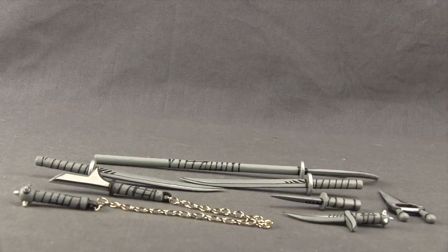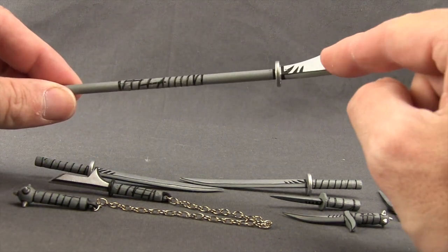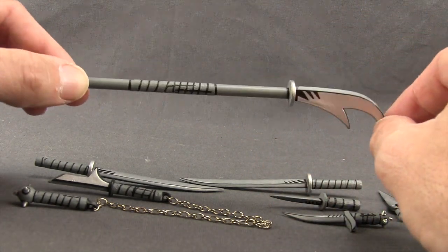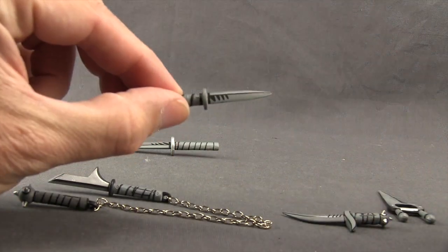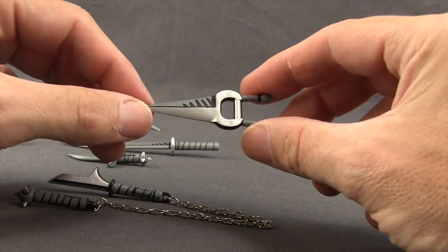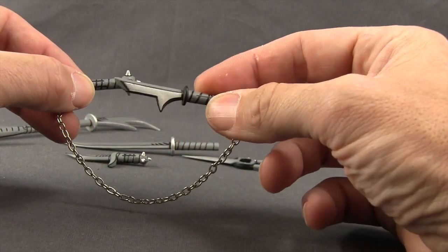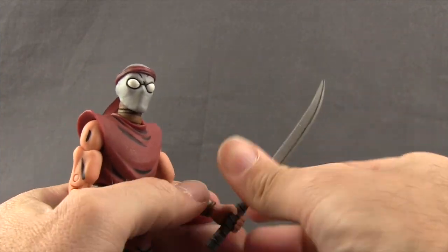We get a number of various weapons with this set that you can match up with whatever figure you want. You get a staff with a blade on the end — the blades are metallic silver, the handles are darker gray, with black stripings to give it that comic book art look. You also get two identical swords, two daggers — one with a straight blade and one with a curved blade — a double-handed dagger, and a nunchuck-type weapon with a spiked ball on one handle, a blade on the other, connected by a chain. With grip hands on the figure, they'll hold the weapons nice and tight.